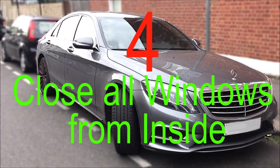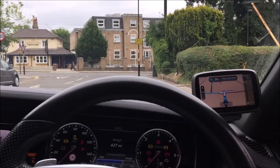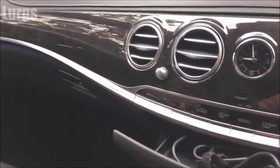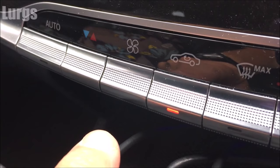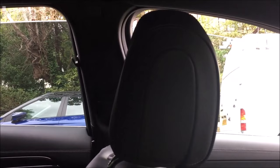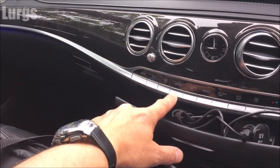Number four: closing all the windows from inside using one button. While driving with all the windows open and approaching a tunnel, you want to quickly close them to prevent the car filling with fumes. Press and hold the air recirculate button for two to three seconds and it will close all the windows. Once you've exited the tunnel, hold it again for two to three seconds and the windows will reopen to exactly where they were set.